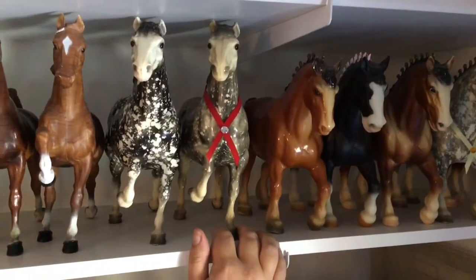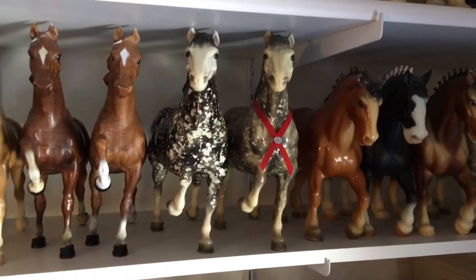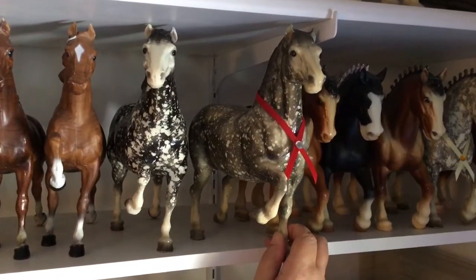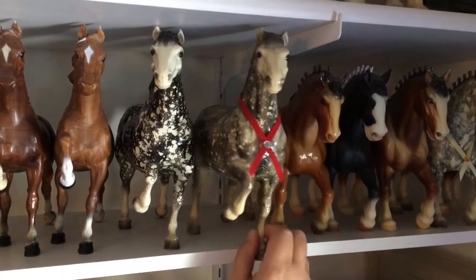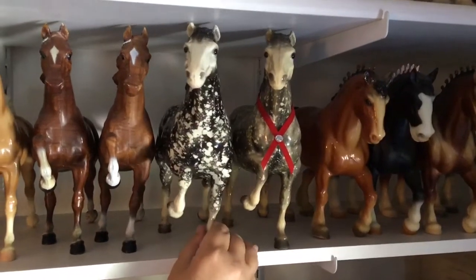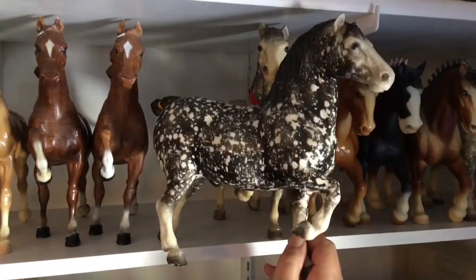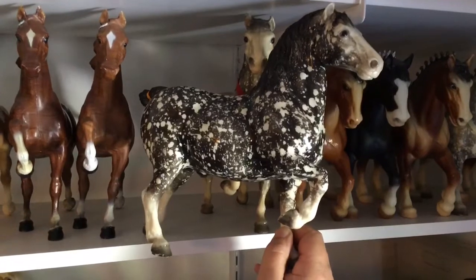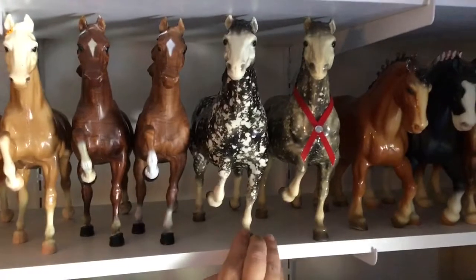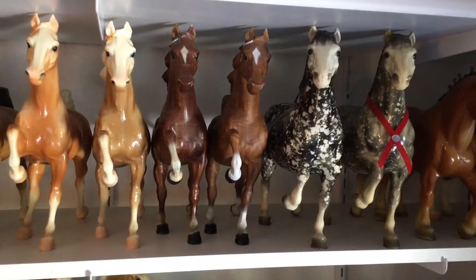Then we have two glossy dapple gray Belgians. I say I don't collect variations, and then I keep telling you about all these variations that I have. The first one I got years and years ago at an antique mall in my town — he's a little yellowed but in very nice condition. The next one I bought at an antique store when I was house-sitting for a friend, and he's actually called the dapple black variation. You can see how striking he is with that very dark gray and how the white dappling has very nice contrast. So that's just two variations of the same color.